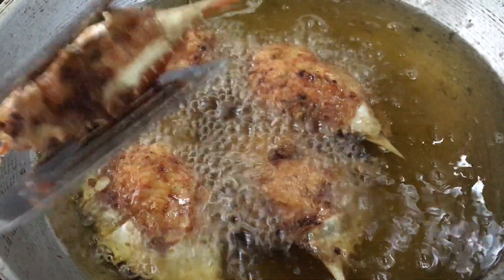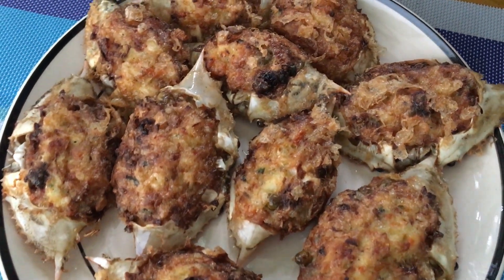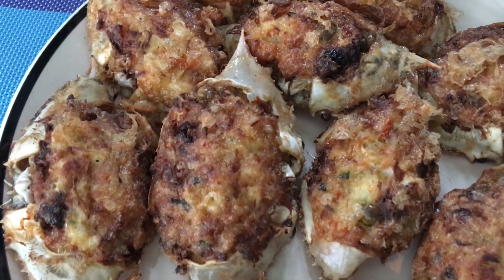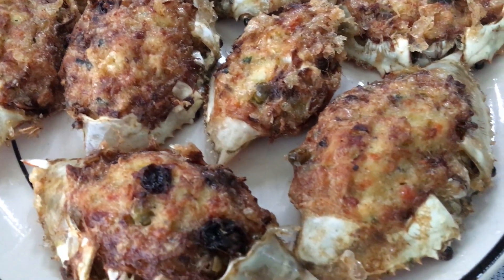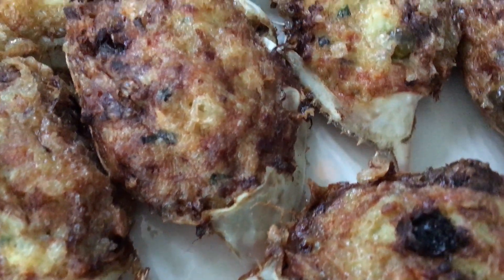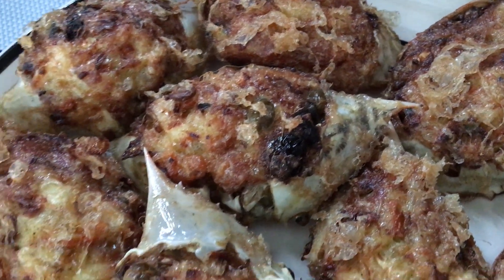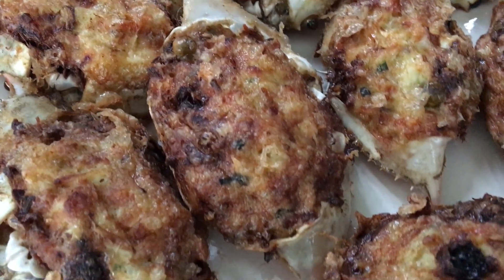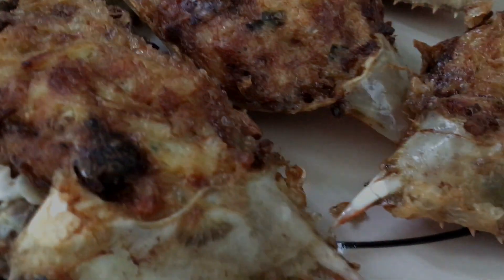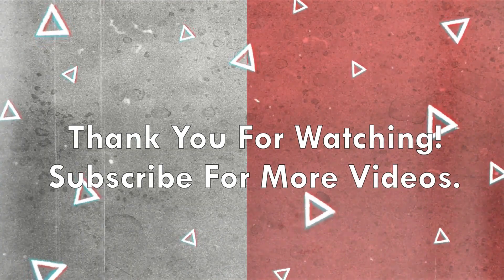I don't know what I'm saying, but I don't know what I'm saying. I don't know.